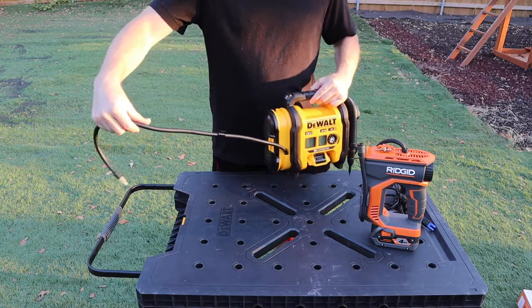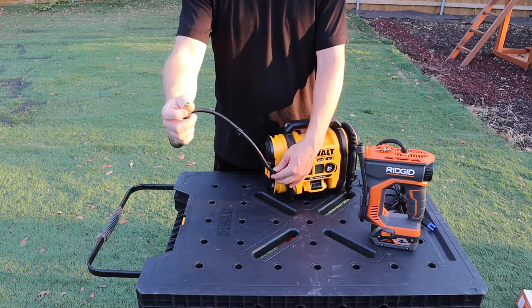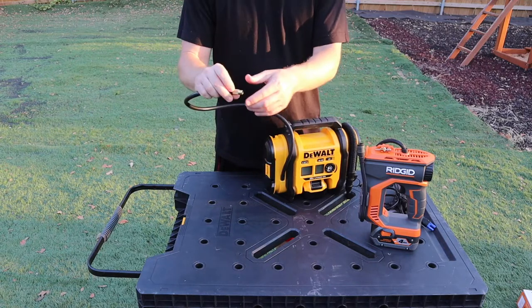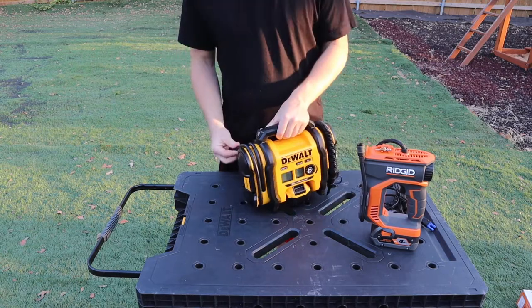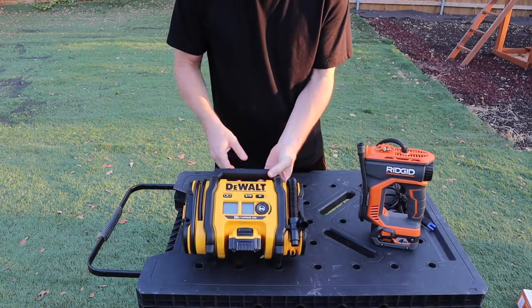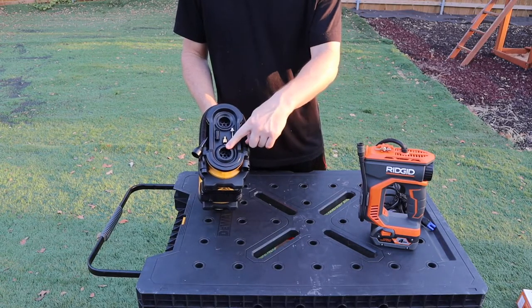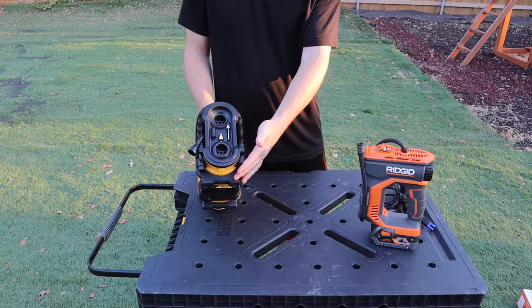The DeWalt hose looks actually a little bit longer than the Rigid's. However, the DeWalt does not have a quick-connect air chuck — you do have to screw this one on. The DeWalt also has the ability to blow air out, giving you two different openings to use the hose.